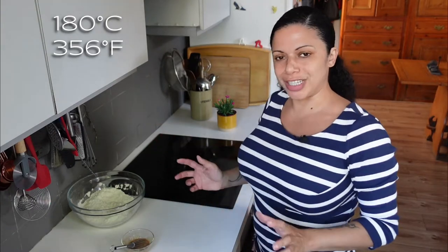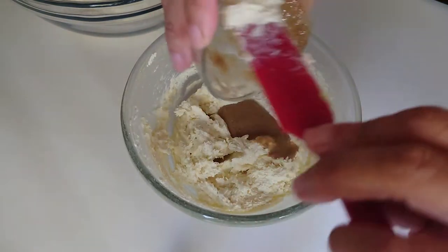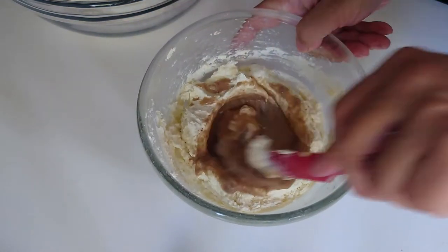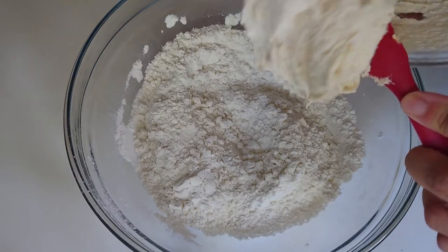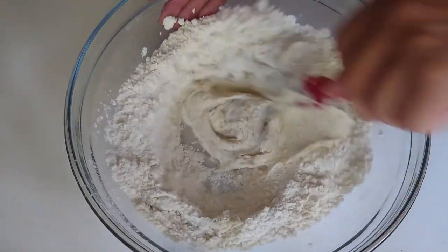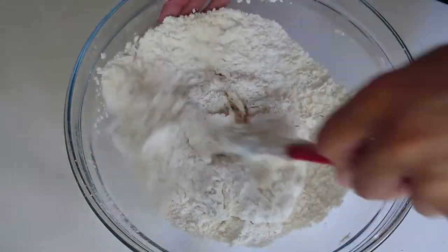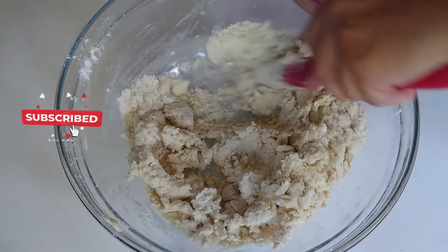Pre-heating the oven at 180°C, it's about 350°F. So by the time I've shaped all of the cookies, it should be nice and warm in there. Pour the flax mixture into the creamed butter and sugar, give it a really good stir, and then add the mixture into the flour bowl. Work this in, trying to get the powdery bits well incorporated into the creamier stuff.